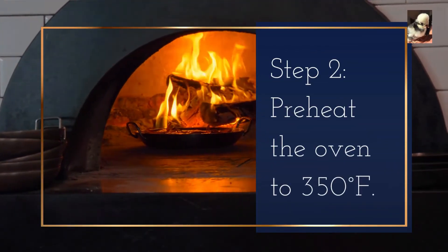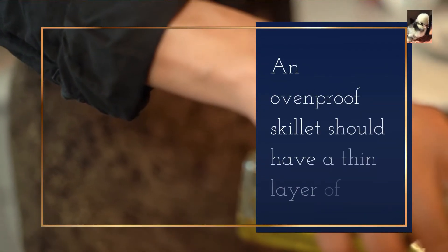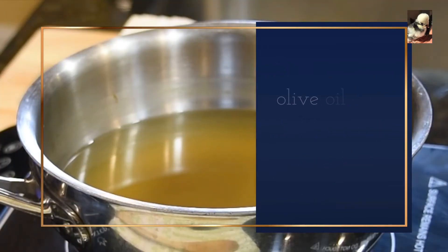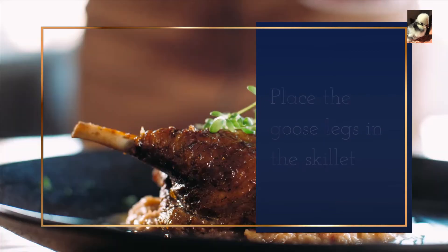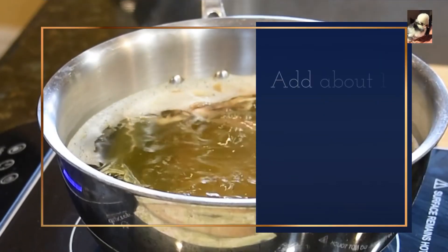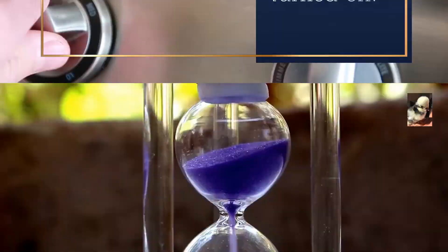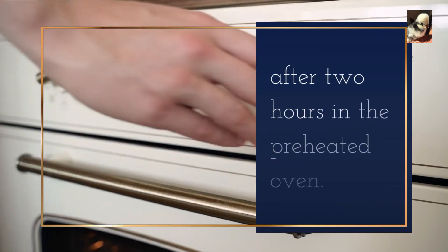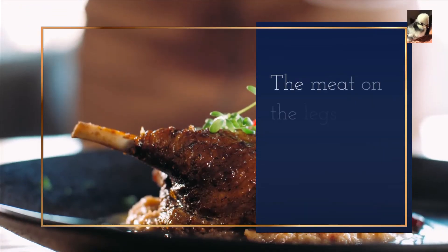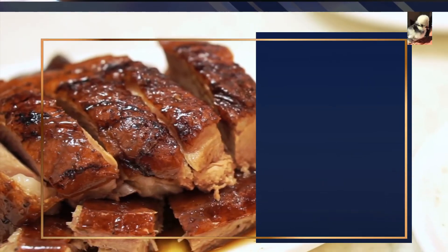Step 2: Preheat the oven to 350 degrees Fahrenheit. An oven-proof skillet should have a thin layer of olive oil over medium heat. Place the goose legs in the skillet and fry them thoroughly on each side. Add about 1 inch of broth and bring to a boil. Cover the skillet with foil or a lid once the heat has been turned off. After 2 hours in the preheated oven, verify the legs are cooked through — the meat should have retracted to the joint when lightly tugged away from the bone.